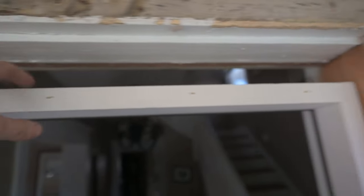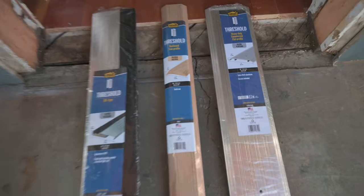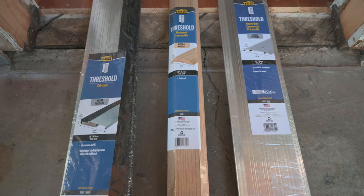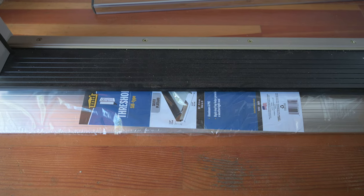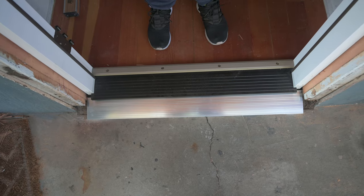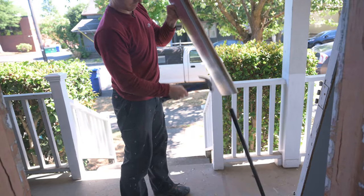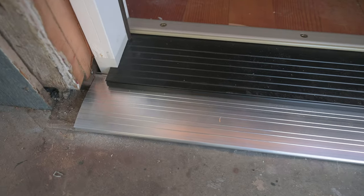To deal with the threshold of the new door not sitting on the concrete well, I got three different thresholds hoping one of them will work out. My leading contender is this one because it is three quarters of an inch tall — basically one threshold sitting on top of the other to make up for the difference in height. From up here it looks pretty good, but this part is too thick in the back. It's a little unconventional but I think it'll work — cascading thresholds.